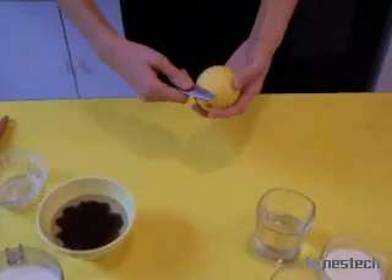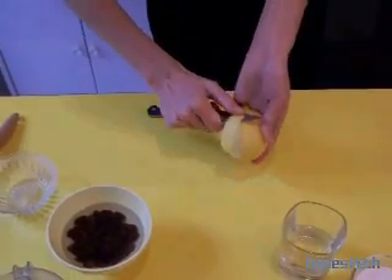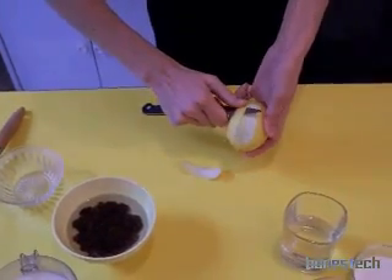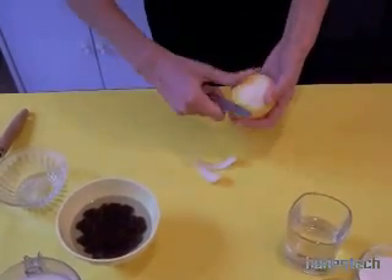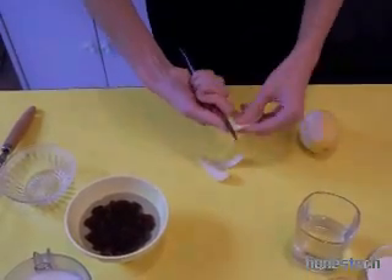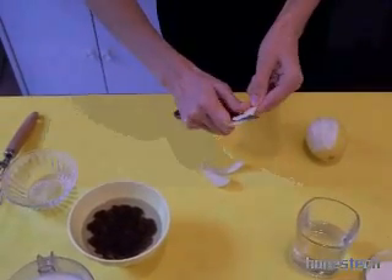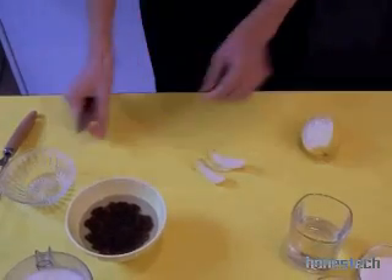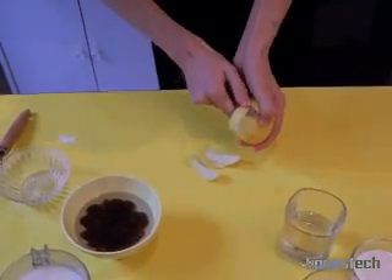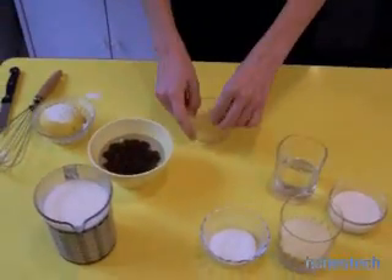We prepare the lemon. We need the peel of the lemon. It's important to choose an organic one because you use only the skin. Don't cut too deep — you want only the skin for the perfume. We take four strips — that will be enough.